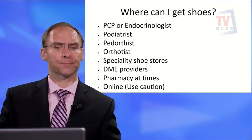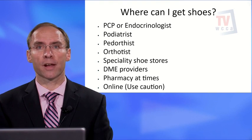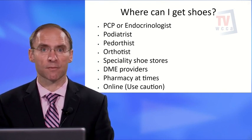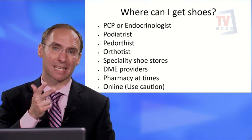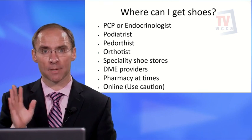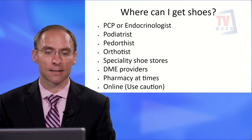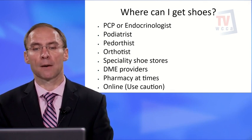Where can you get diabetic shoes? First, your primary care doctor or endocrinologist can provide the shoe prescription and fill out the required paperwork. To qualify, you need to have certain risk factors — such as poor pulses, a foot deformity, or lack of sensation with a callus. Not everyone with diabetes automatically qualifies. A podiatrist may sell the shoes in their office through your insurance.